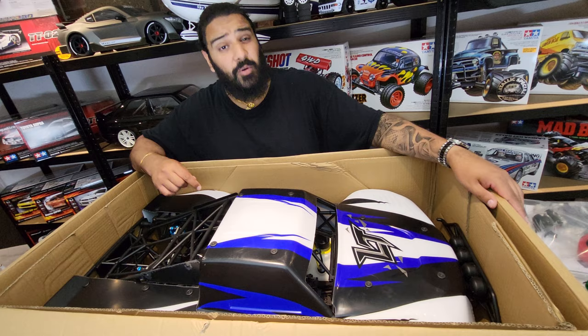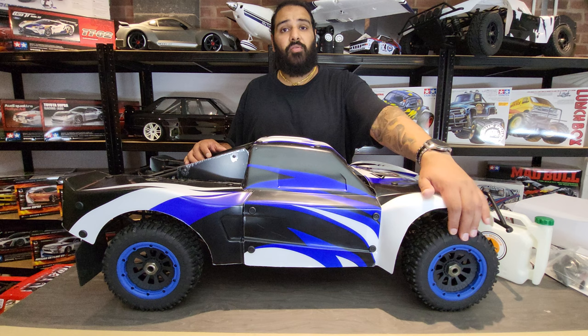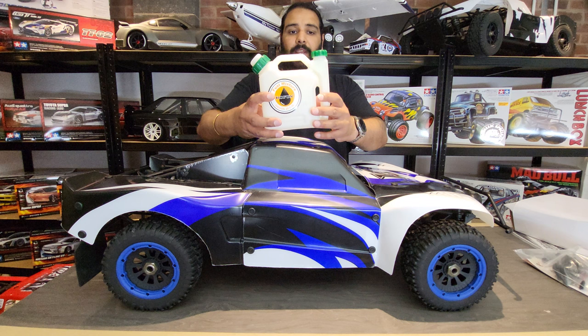Wow, that blue is electrifying - this is gonna look sick! Let's get it out of the box. I think it looks amazing. This particular car, unlike the others, came with the wheels already fitted, so we didn't have to literally start bolting wheels on. The wheels already come on the actual car itself. I'll go through the accessories first, then move over to the actual vehicle itself.